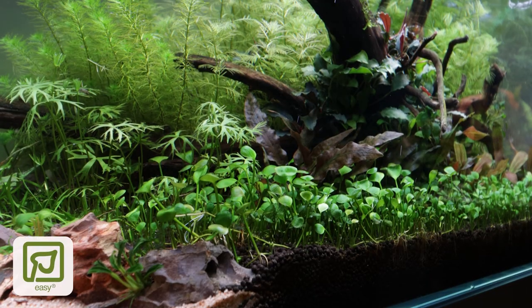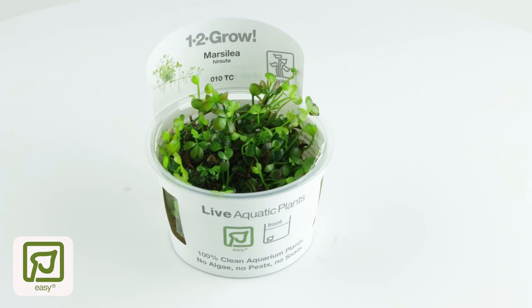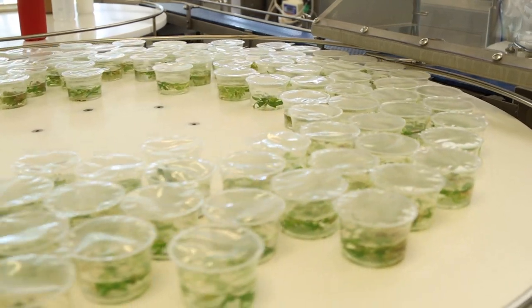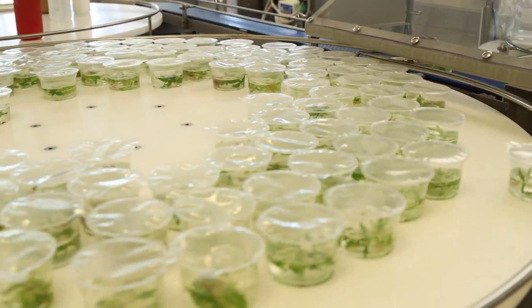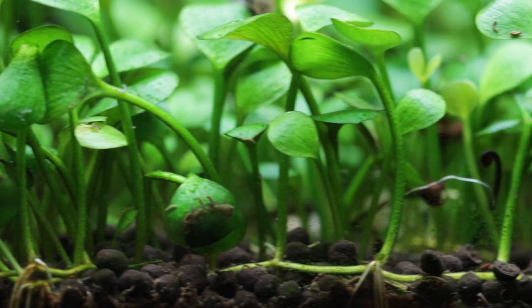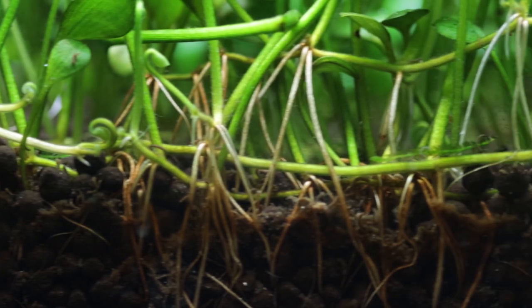Marcelea hirsuta is an easy category carpeting plant supplied in one-to-grow tissue culture cups in our Danish laboratories at Tropica. The growth media within the cup is a liquid type, meaning the plant has adapted to grow underwater almost immediately. It sends out runners quickly and will soon spread across the aquarium substrate to eventually form a solid carpet.